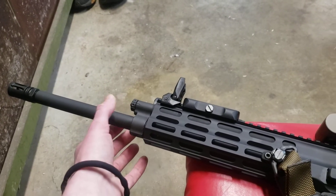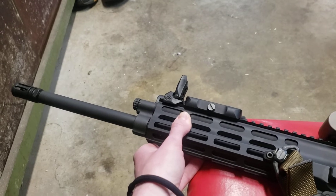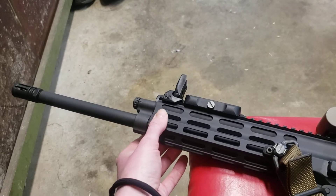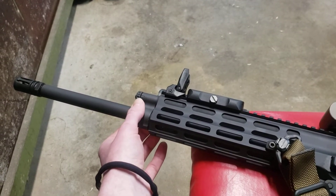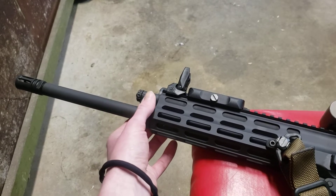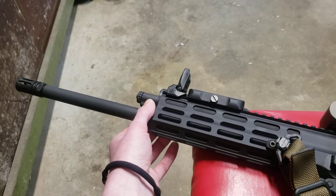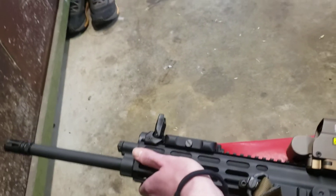Coming down, you can choose your gas block — they have two or three different gas blocks. Looking at the website, they say their Gas Block 2 is more of what some people would describe as a short stroke piston, and the Gas Block 3 is a long stroke piston. This is a Gas Block 3 right here. Let me go ahead and pick it up.